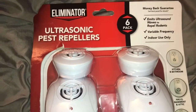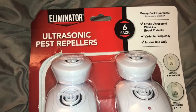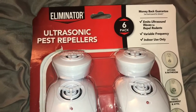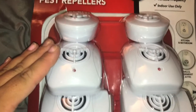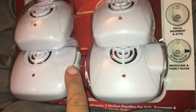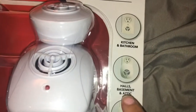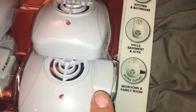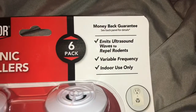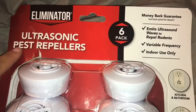Someone suggested this to me — it's called the Eliminator Ultrasonic Pest Repellers. It's supposed to get rid of all kinds of pests. I got the six-pack: these are the two smaller ones, a little bit larger ones, and the largest. The smaller ones are for kitchen and bathroom, the middle size is for halls, basements, and attic, and the biggest ones are for bedrooms and family rooms.